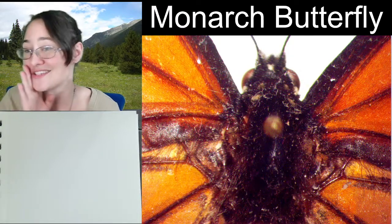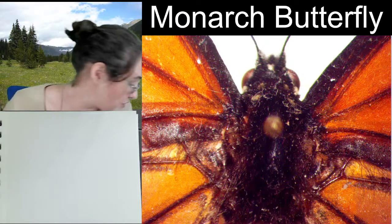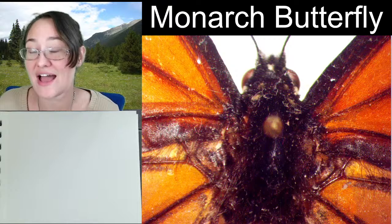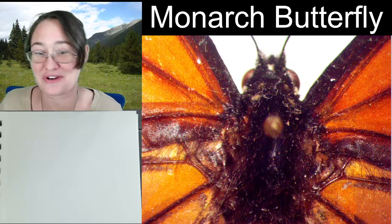We love it. It is, unfortunately, missing its abdomen. I do have the abdomen, but it is not, at the moment, affixed to the butterfly.